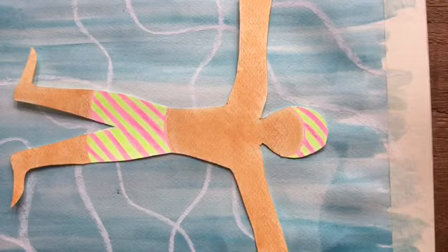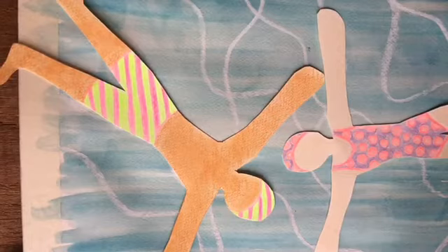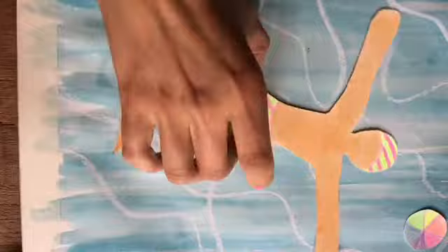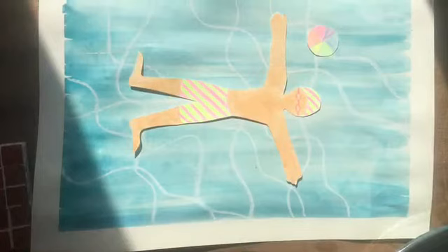Once you're done, you can place your figure on the water and see what it looks like. If you finish much earlier than other people, you might want to think about adding a friend in the swimming pool — perhaps another figure like a brother, a sister, your mum or your dad — and you can decorate their swimming costume. Maybe you want a beach ball, which you can decorate as well. One thing we could add to make it look more like a swimmer are some swimming goggles. Add them on where the eyes would be and think about the band that goes around swimming goggles.